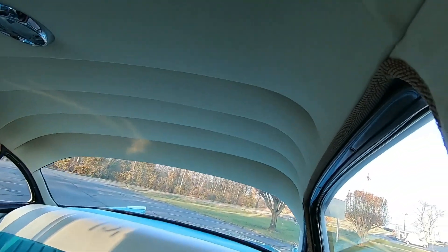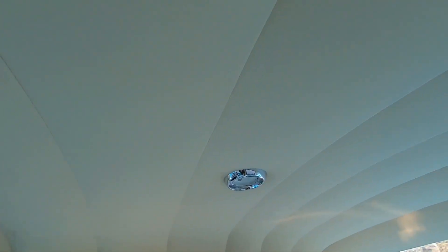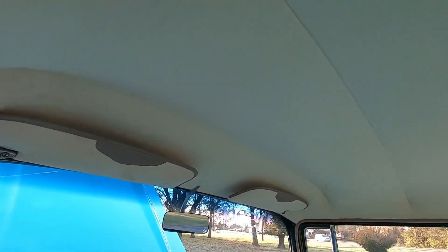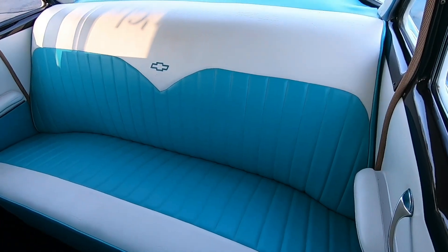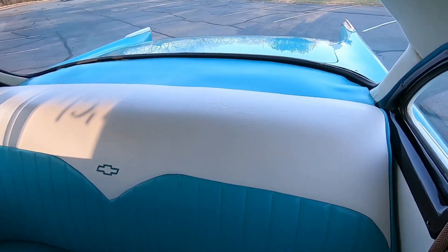Looking at your headliner — it's pretty clean. You can tell it's an older headliner, but it's in great shape. The back seat looks awesome, and same with the package tray.